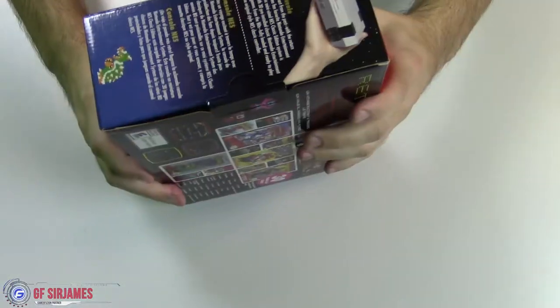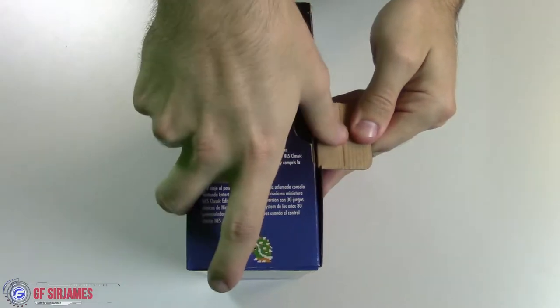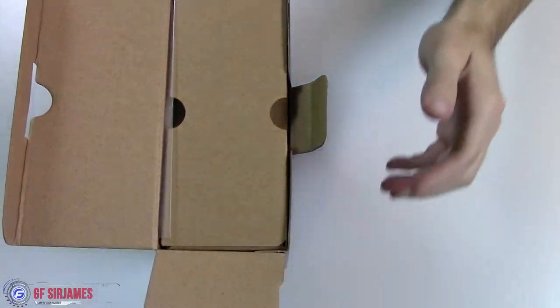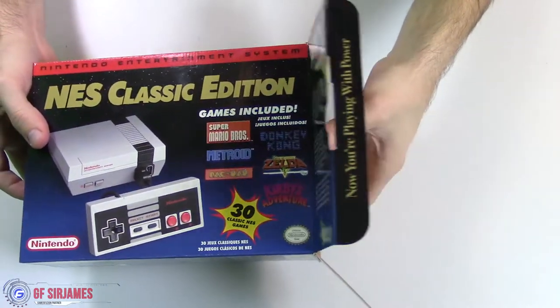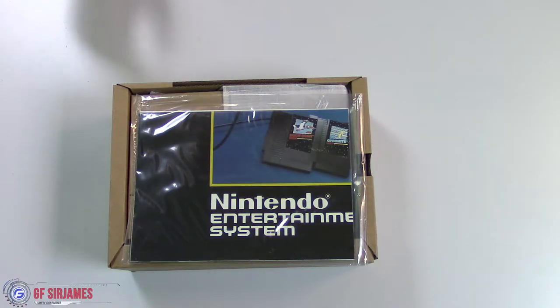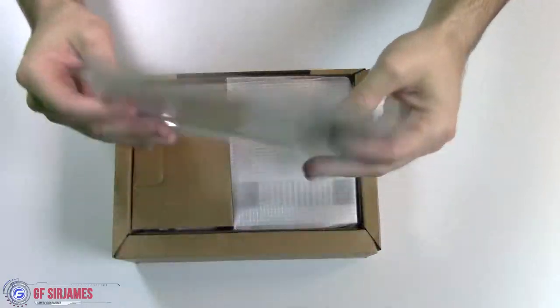Let's go ahead and get this open — there's actually a tab located on the side. I had to wait until I got home to unbox this. Also, I want to let you guys know that I received an early review code for Assassin's Creed Ezio Collection, so you can look forward to that pretty soon. So that is everything inside the box — just a box within a box.